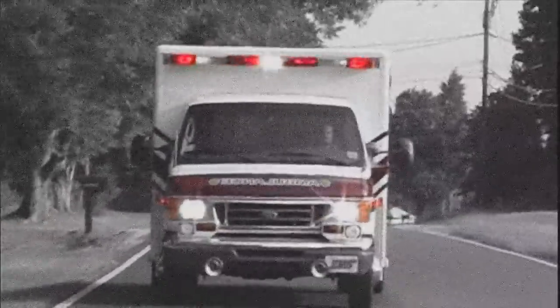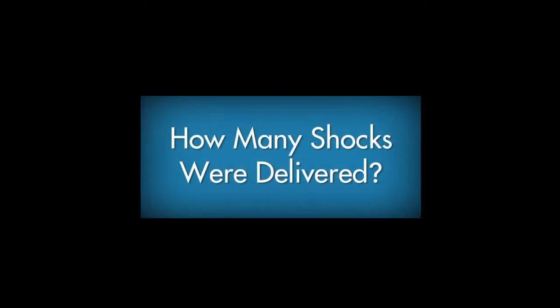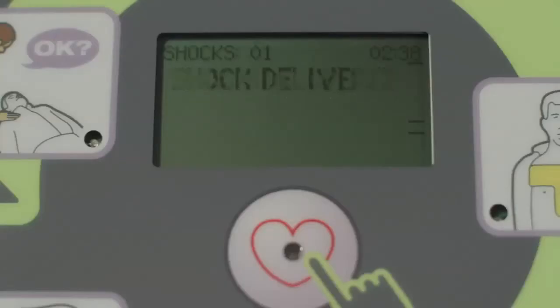Now practice using the AEDs in your classroom with your instructor. Finally, when emergency medical services arrive, the first responders will probably want to know two things prior to taking over the rescue: how long has it been since the victim collapsed, and how many shocks, if any, have been delivered. The AED Plus display screen maintains a count of shocks delivered and time elapsed in minutes and seconds since it was turned on. Communicate this information immediately to the first responders and show them the data on the display screen.